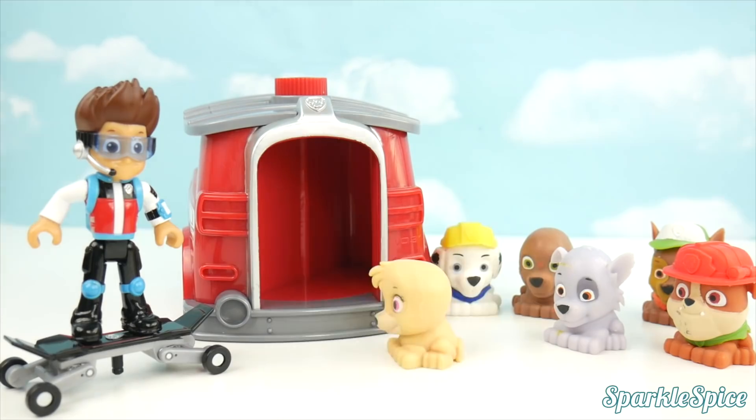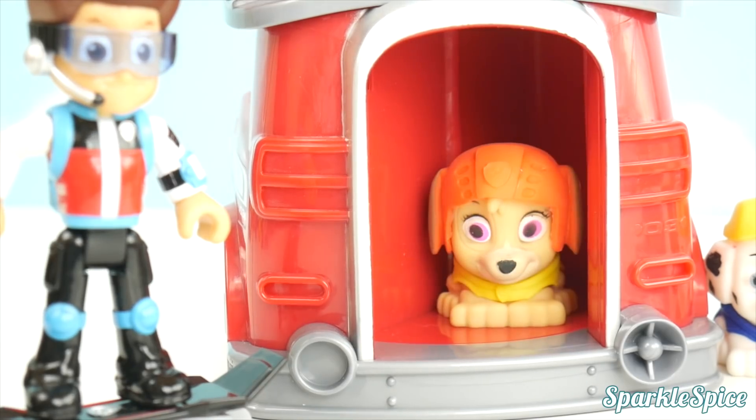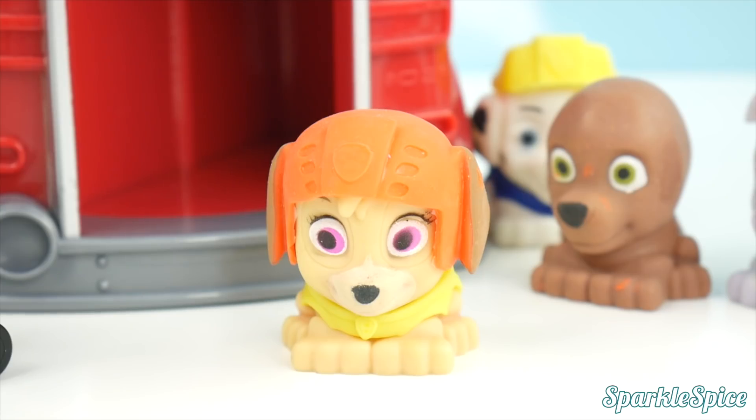I think I can fix it. It's Pup Catafly — let's take it to the sky! Did I do it? Skye, you've got on my helmet and Rubble's shirt. What am I doing in these boys' clothes?